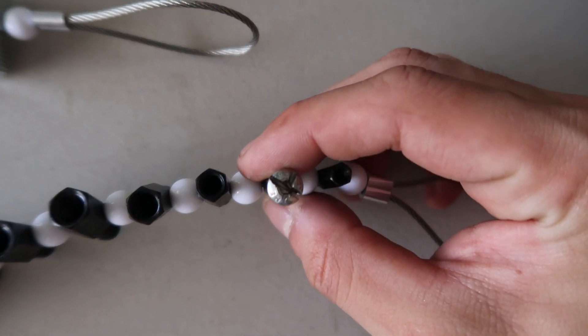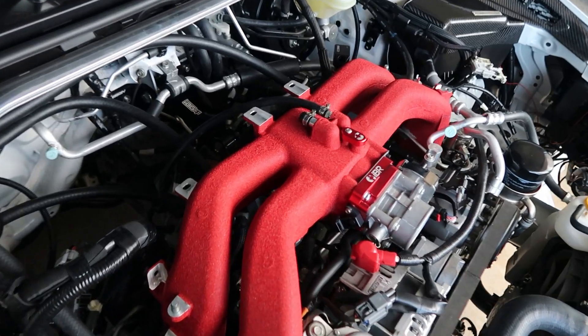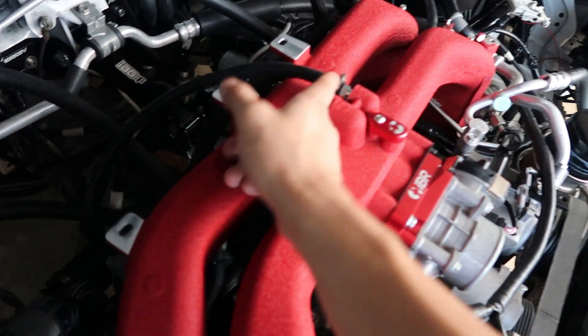I actually had to Dremel it out — pretty much just Dremel a line and then use a flathead to try and unscrew it. It ended up working, but it took about 30 minutes and that was just a really fat waste of time. So yeah, just be careful with all the bolts up here by the throttle body. Other than that, everything else is pretty much buttoned up. Had to get some extra holes, ran to AutoZone to pick up some more — this is 3/8th I believe — just had to attach to this fitting that goes to your vacuum pump.